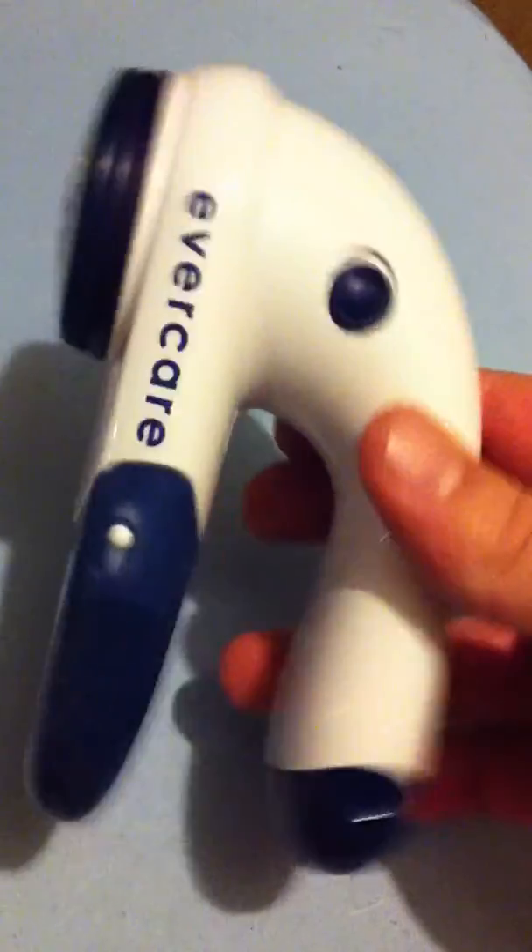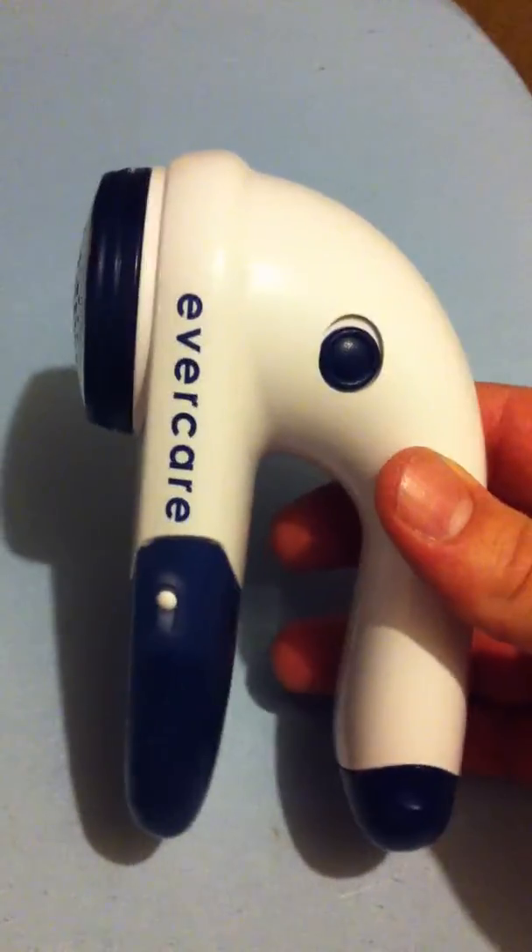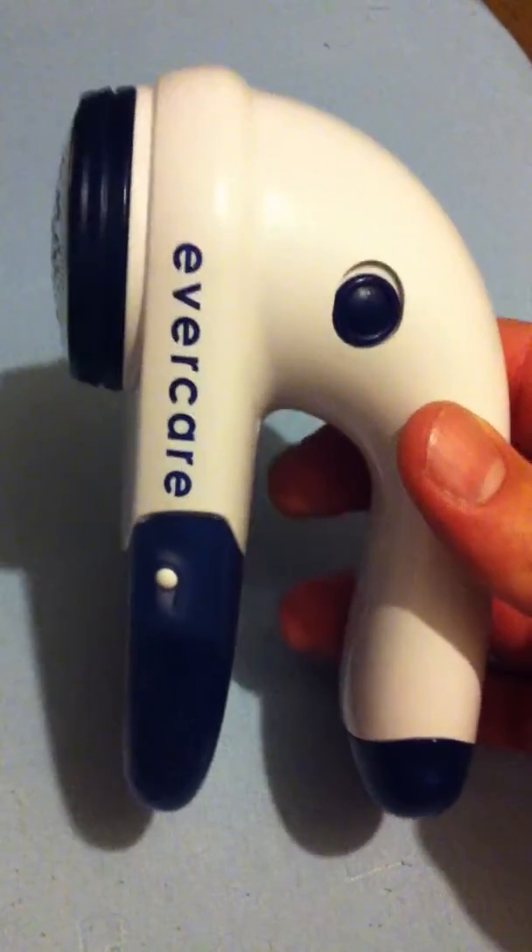That is completely smooth now. Highly recommend this thing. It is a great product. That is a great product.